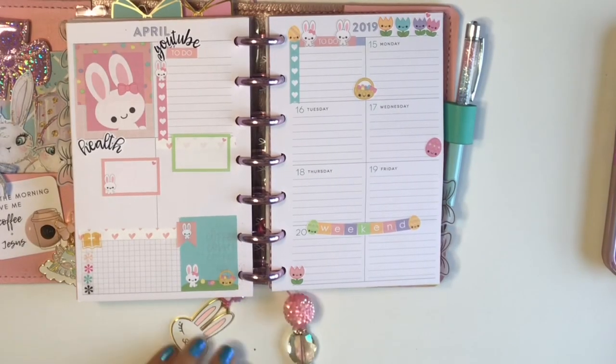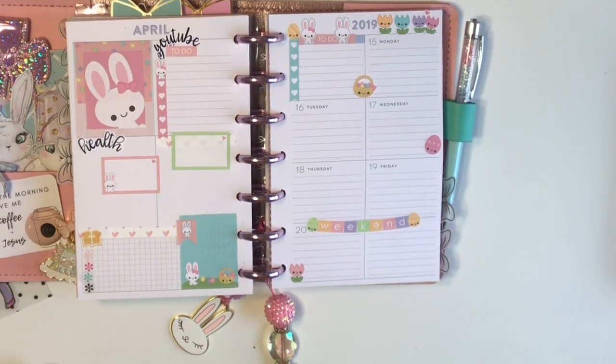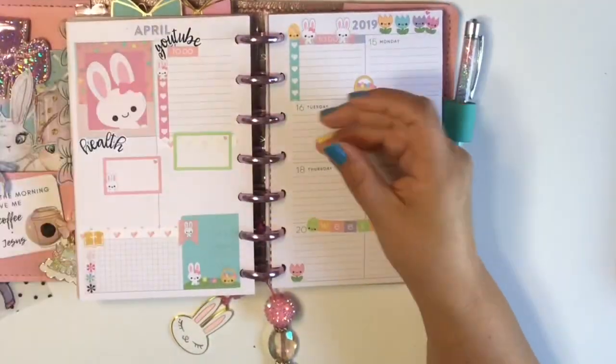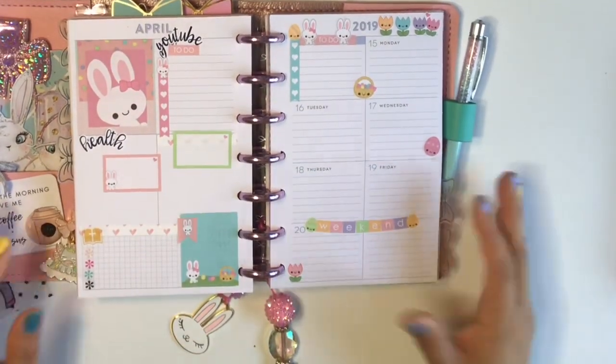Oh my gosh, you guys, it's so cute! Look at all the bunnies — it makes me so happy! And then this is what I had left over, so for next year. Alright you guys, thank you so much for watching. Until next time, happy planning! Bye everyone.